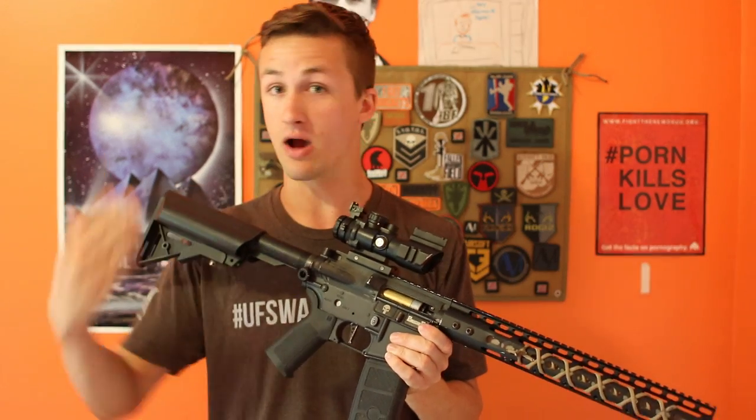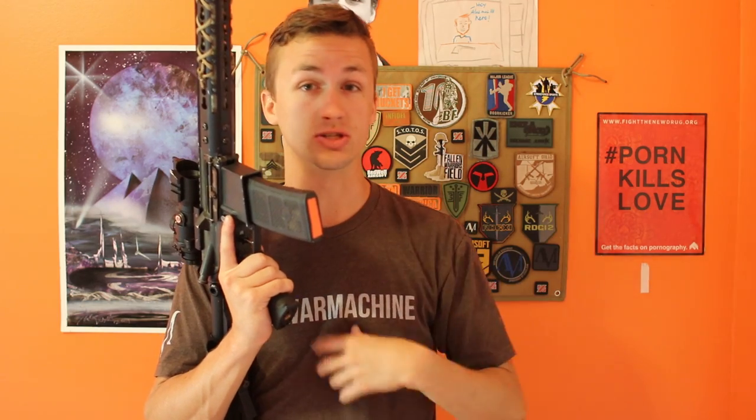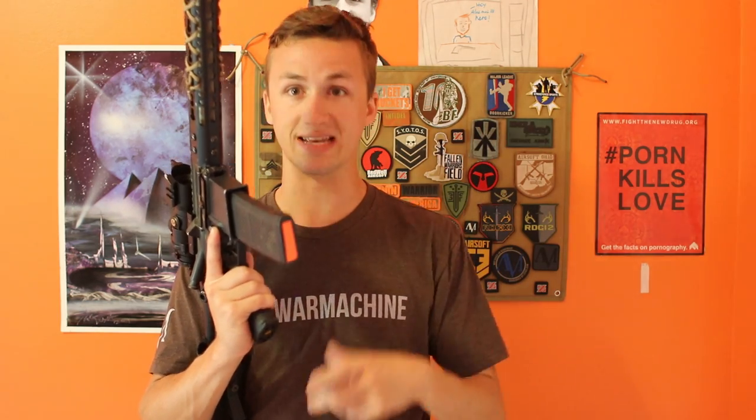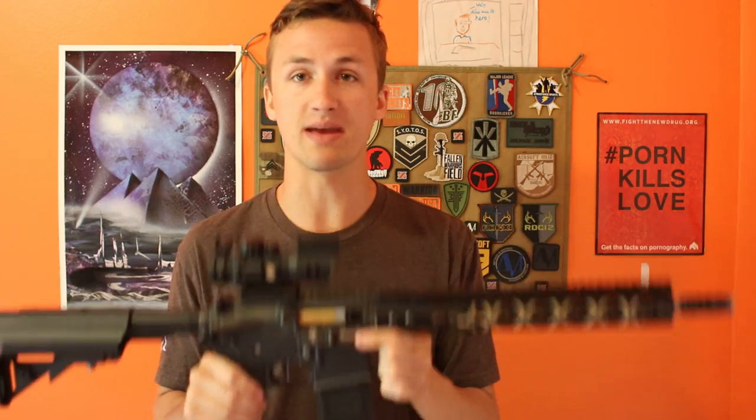I was just searching one day and I was like, man I really want some cooler externals, some laser-engraved stuff. So I was looking on eBay seeing if I could find anything and I found Airsoft Ballistics. I bought some things from them and it was just really cool to see these laser-engraved pieces.